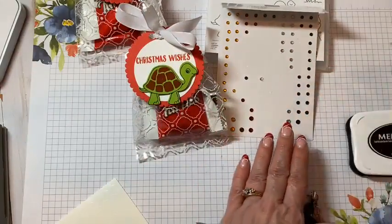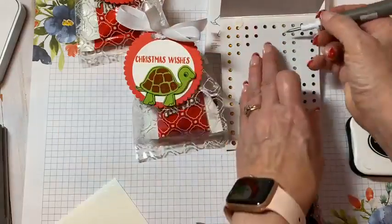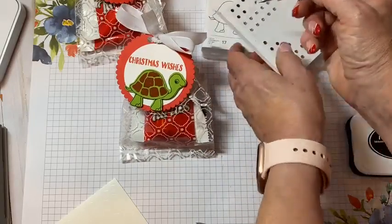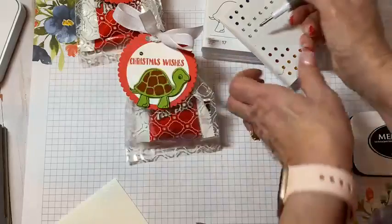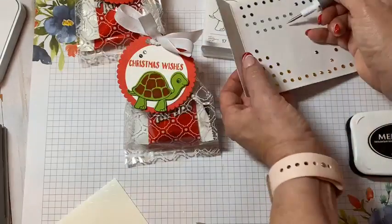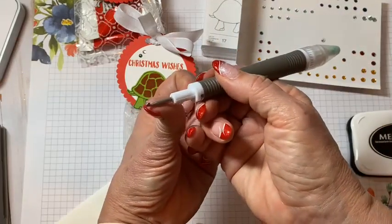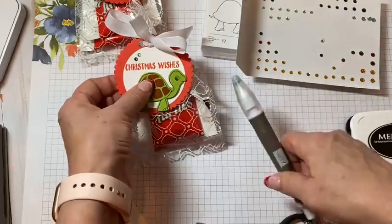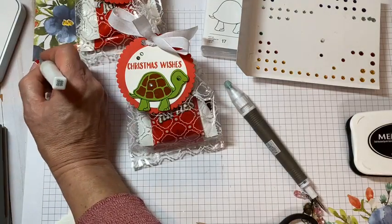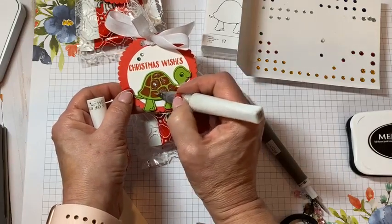I'm also going to use the holiday rhinestones to add some bling to our projects. I'm going to grab the green — maybe put a couple up here just to kind of catch the light. It's kind of a light blue but I think it'll read green. I should have done this beforehand, but I'm going to add a little Wink of Stella. We can even add a little glitz to the shell markings.